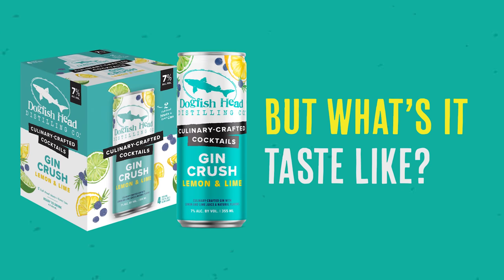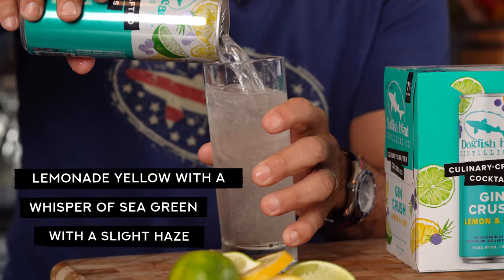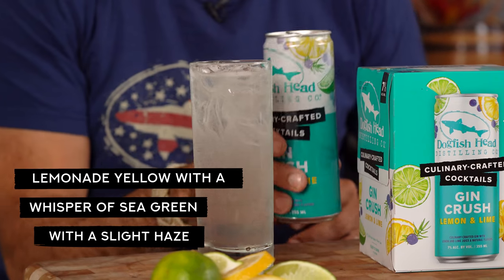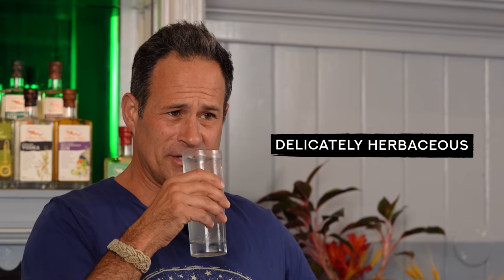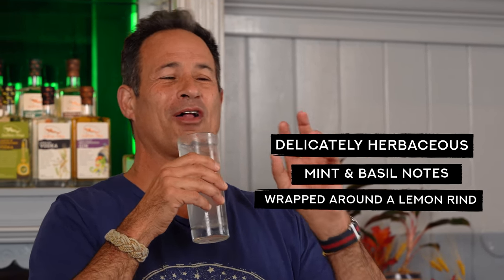So what's the drinking experience like for our Gin Crush? It starts with a lemonade sunshine color with a whisper of sea green behind it and a slight haze. On the nose, it's delicately herbaceous with notes of mint and basil all wrapped around a lemon rind.